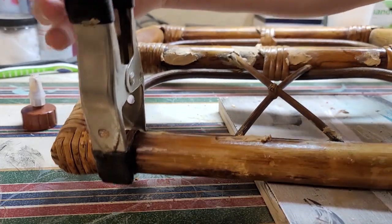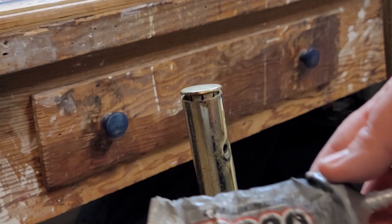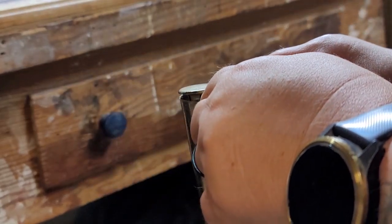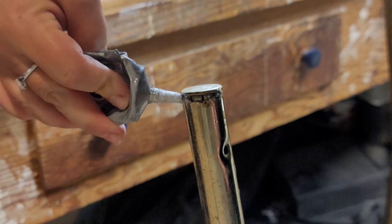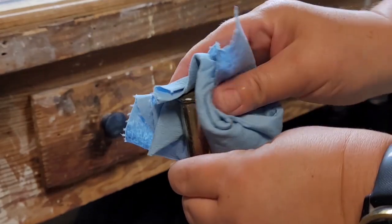For the last repair I use E6000 industrial strength glue — just put some glue on there and hammer that end piece back into place — and then let all the repairs sit overnight.